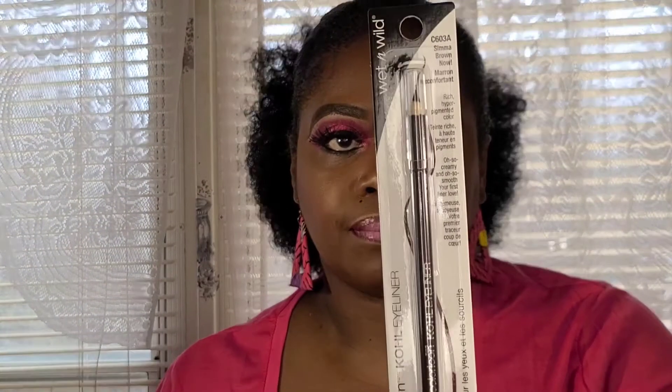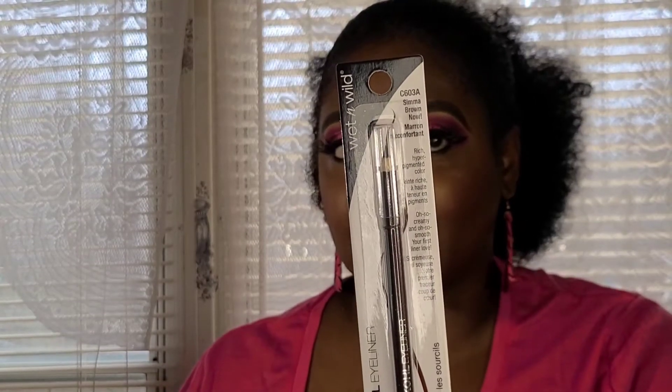My absolute favorite thing in makeup is doing my brows. I have the Wet & Wild Simma Brown eyeliner pencil — actually I use this on my eyebrows every single day. You can get it for one dollar at the Dollar Tree. My brows are done with this pencil right now, and my lips are lined with it too — it is just fabulous. They also have it in black and in white.